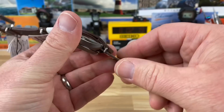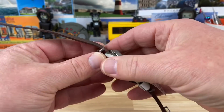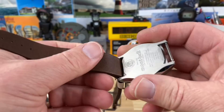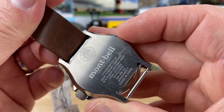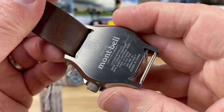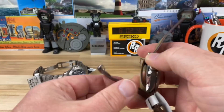Let's look at the case back on this. I didn't check to see if the green one is different — I'm assuming they're the same cases. There's anti-magnetic information on there. Since 1975 — same as me, since 1975.